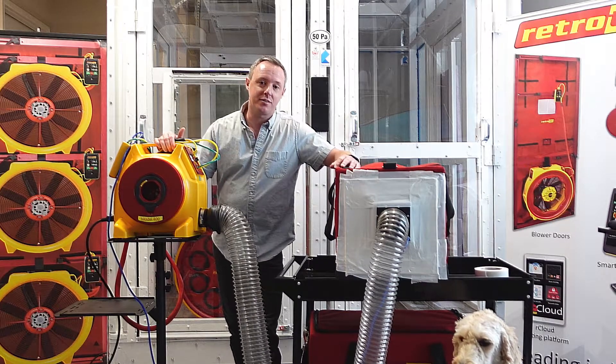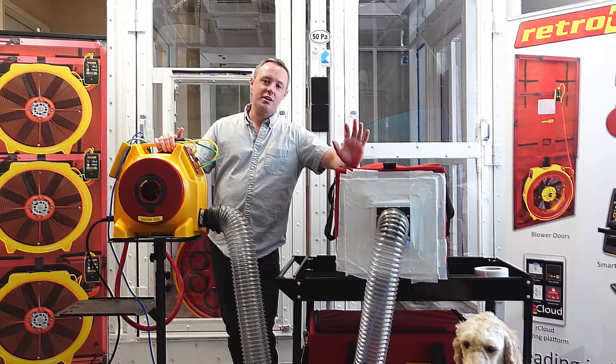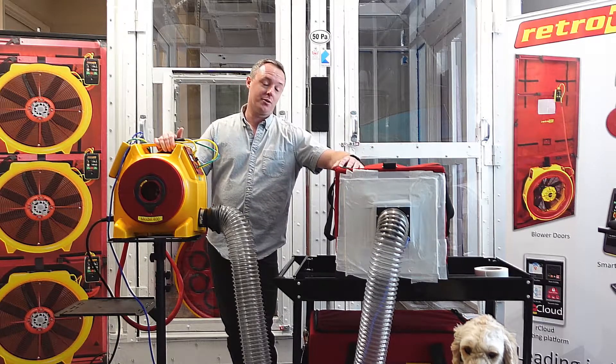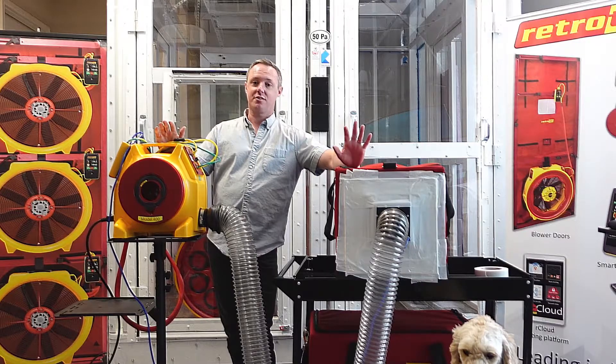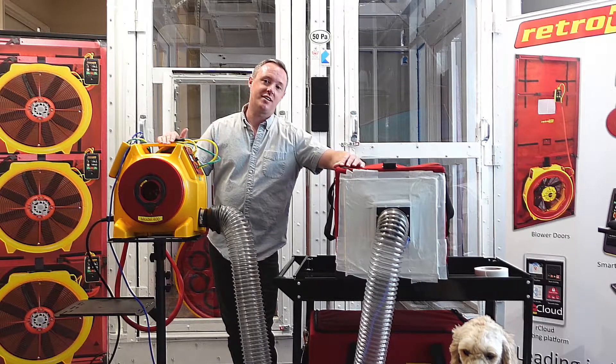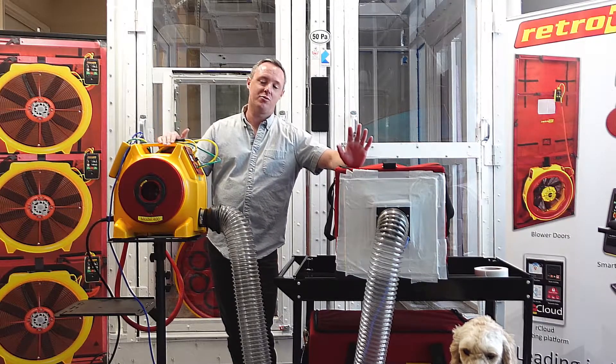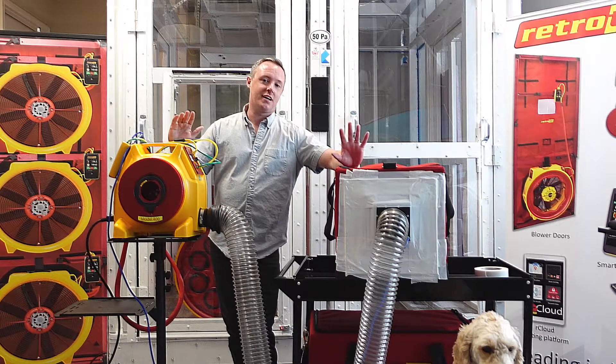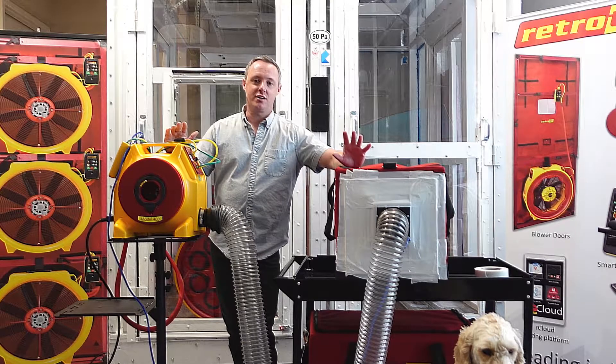Hi everyone, welcome to this week's episode of Technical Tuesday. Here we're going to cover how to do a commercial duct leakage test. If you're familiar with residential, commercial is a little bit different — instead of testing the entire system at once, what we're doing is testing the air handler cabinet alone, or maybe the air handler cabinet along with the trunk line.